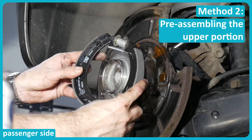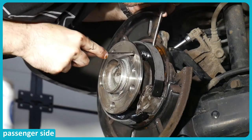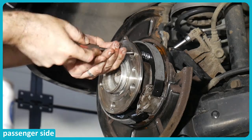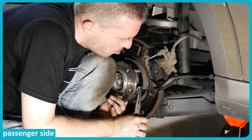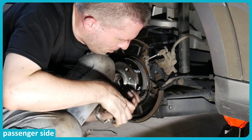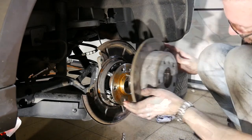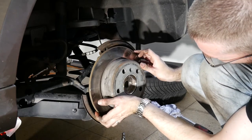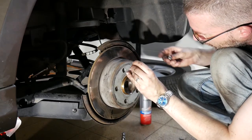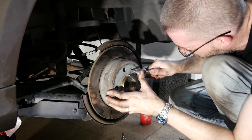Putting this assembly back on requires a little twisting. Time to reinstall the brake disc — I've been applying only a tiny bit of copper paste. I put the old retaining bolt back in and save the new ones for a new set of brake discs which may be required soon. Torque spec is 10 newton meters.